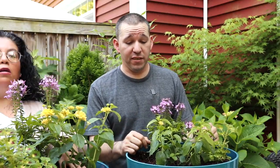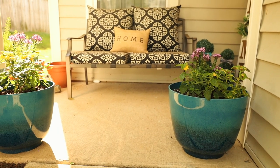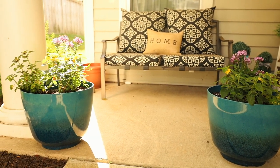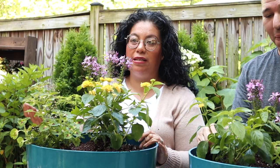Definitely loving the combination of plants here - a lot of color with the blue container for somebody that's going to love color. I think this is a great combination that's going to make somebody very happy.